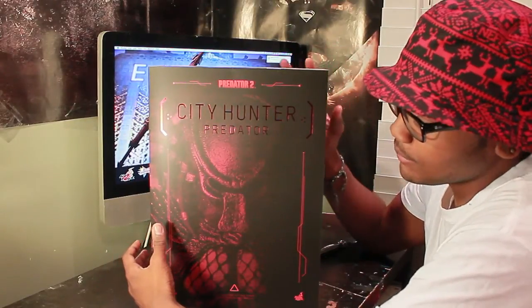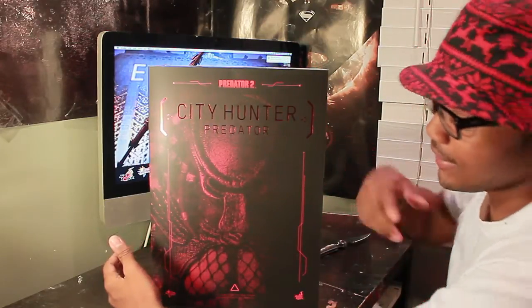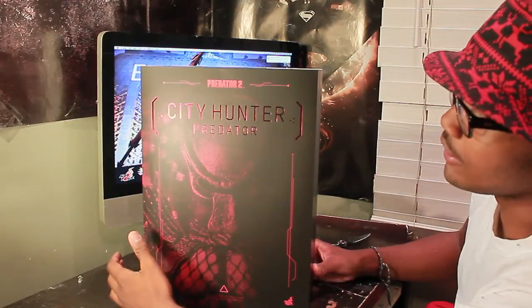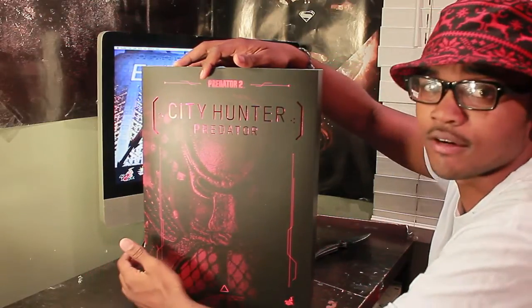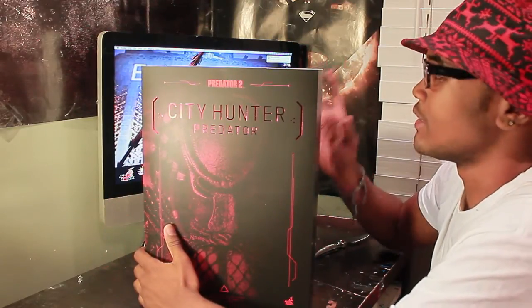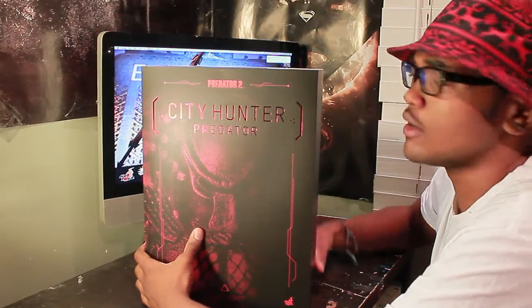It is awesome. I really like red and black, that's just one of my colors. They did a cool job on this box. It reads City Hunter, Predator, Predators 2 by the way. I always wanted to get this guy and he was actually supposed to be the first Predator I was going to get, but I kind of regretted not getting him at the time. I'm happy they came out with another one. So let's get into the review.